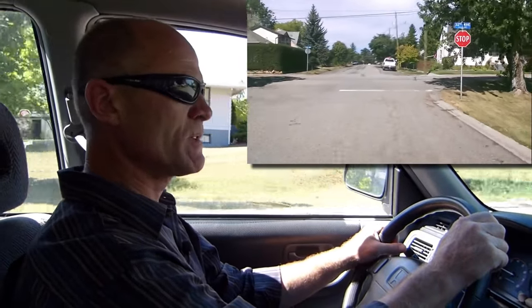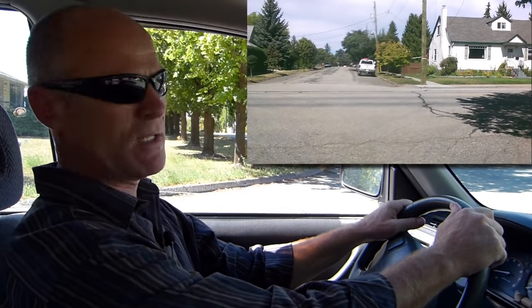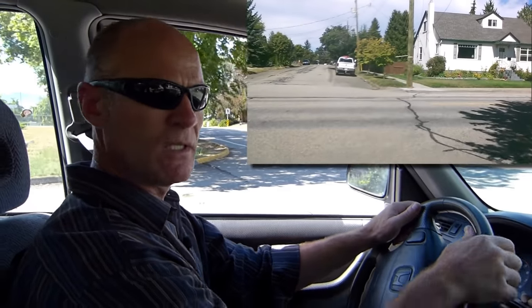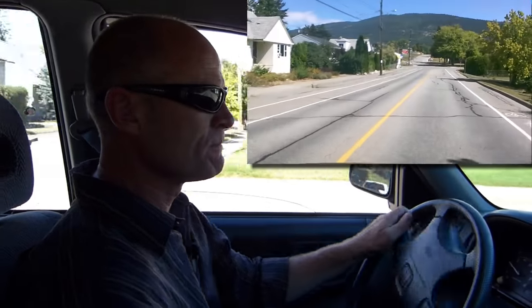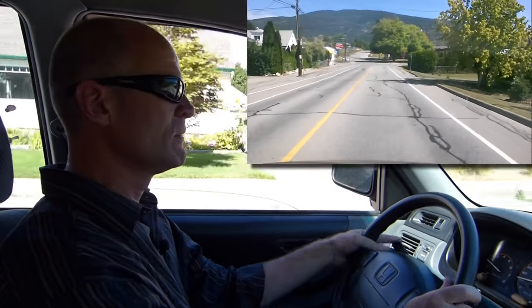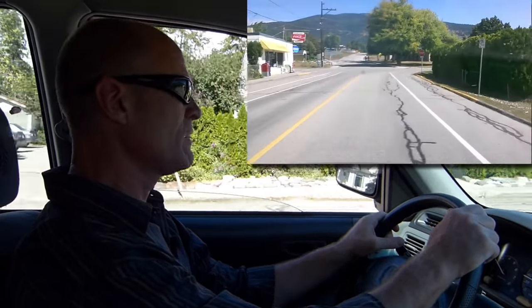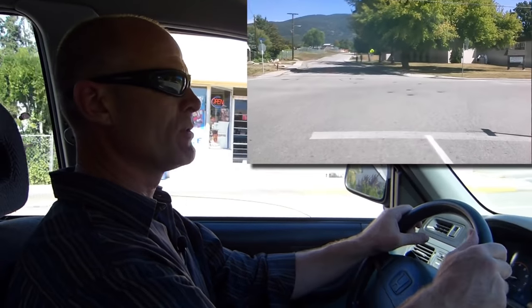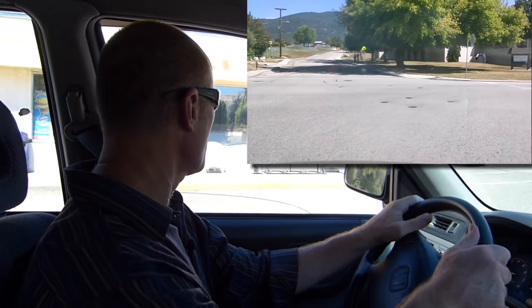There's a stop line, so we're going to stop just as the front wheels come to the stop line. Can't see the intersection, so I'm going to creep forward and treat it as a yield. Now I can see — it's good. Shoulder check, signal. Mirror, signal, shoulder check. At the stop sign there's a stop line — I'm going to stop at the stop line, but not in the bicycle lane, over to the right. Shoulder check again.